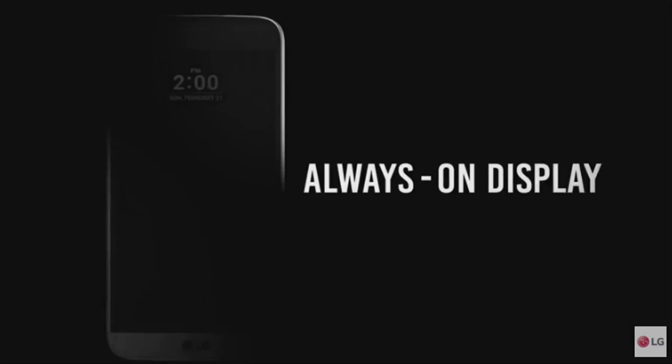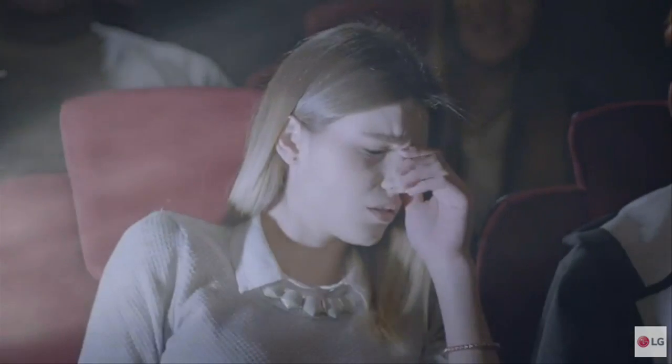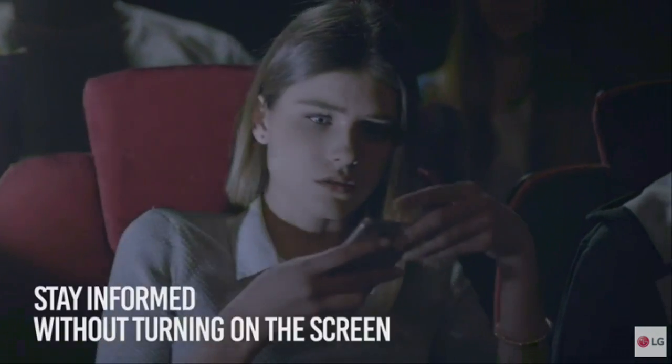The phone also has an always-on display, which uses part of the screen to show the user the time and notifications without them having to wake it up.